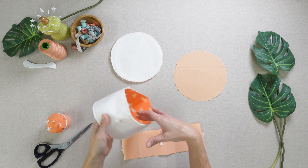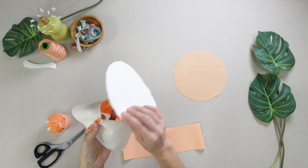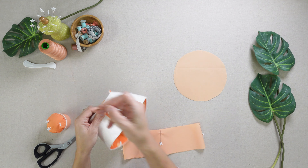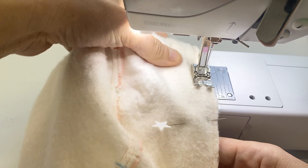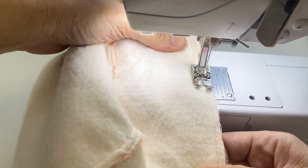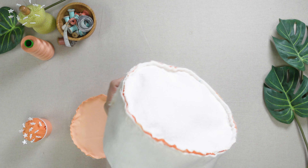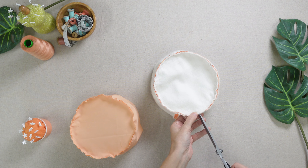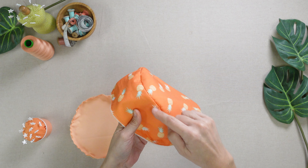Now sew the top circle to the top edge of the hat body. I like to quarter my pieces with pins and then match them up for easy sewing. After sewing, notch the edge in the same way you did with the brim. Press the seam allowance down toward the hat body and edge stitch.